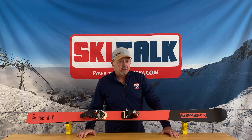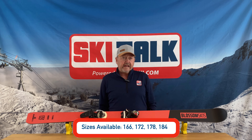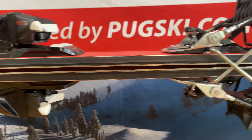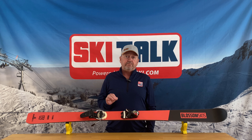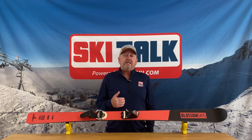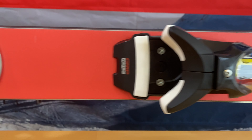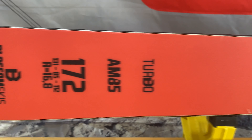Sizes available are going to range from 166 up to a 184. The AM series and the AM85 here are full cambered skis. You definitely have very much of a European feel in these skis. They're extremely quiet and smooth on the snow. With the 85 here in the waist, we've got a ski that's going to be a little bit more versatile in mixed conditions. Yet, if it does get all groomed out and the snow does firm up, it still holds an edge really nicely.